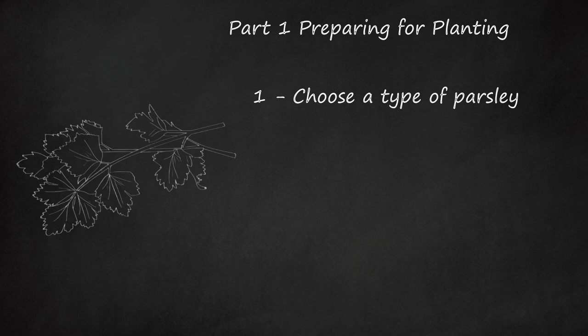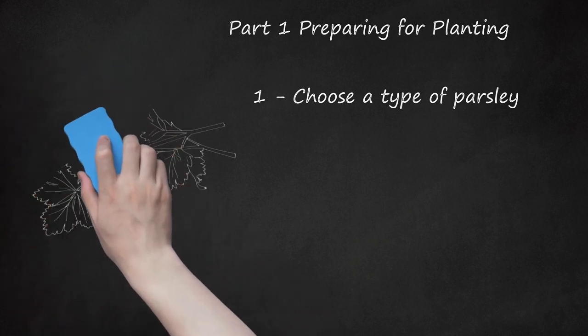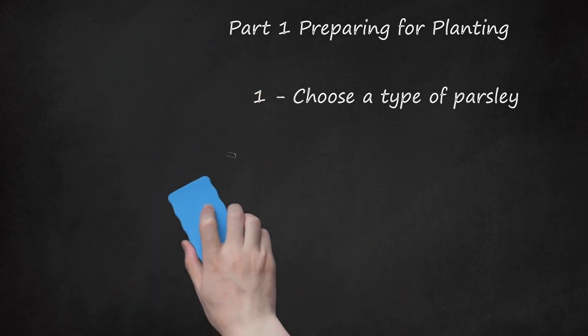You will also need to decide if you want to grow your parsley from seed, or if you will grow the plant from a start, potted version.